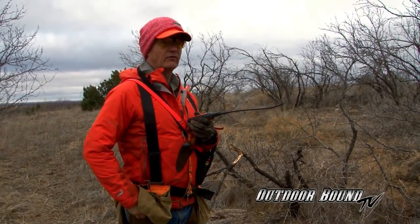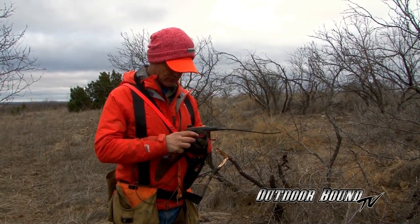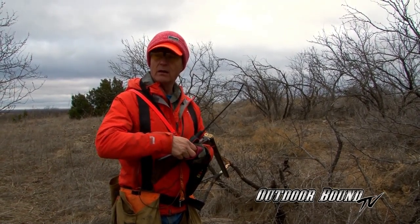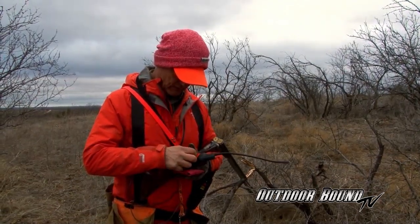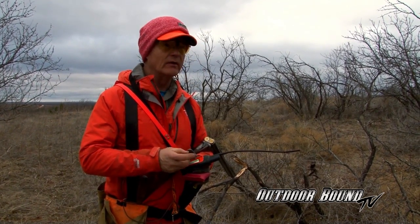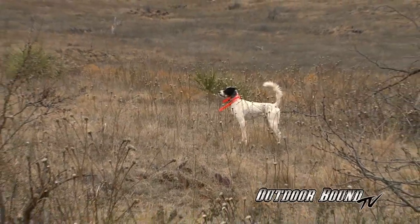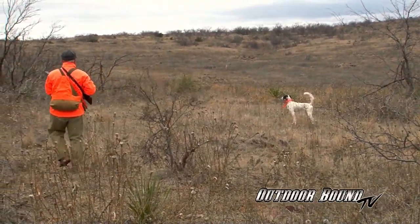We were five minutes out of the truck and we got into our first covey, so that's usually a pretty good sign. I'm getting my GPS and electronics squared away here. We don't have to run the beepers anymore, and we can find the dog so easily. That dog on point — yeah, we got another covey. Two coveys in ten minutes. Not bad. Let's go.